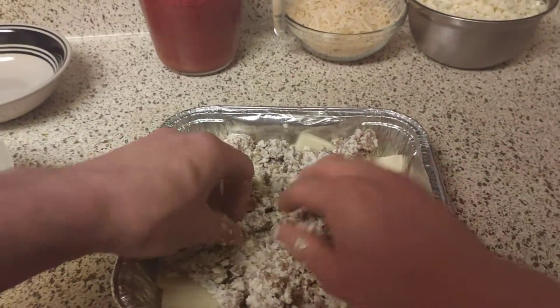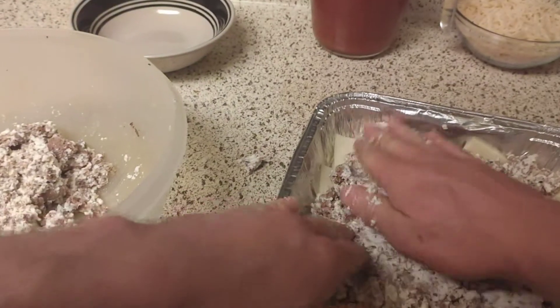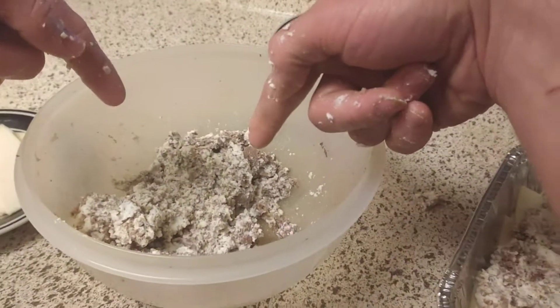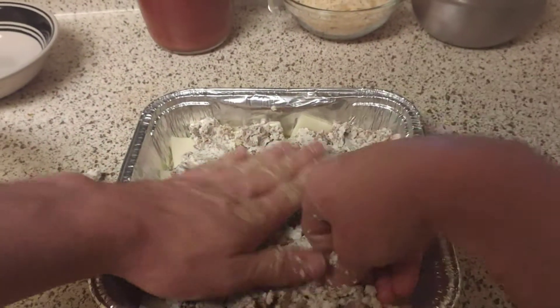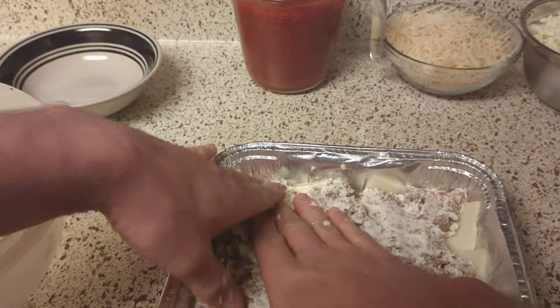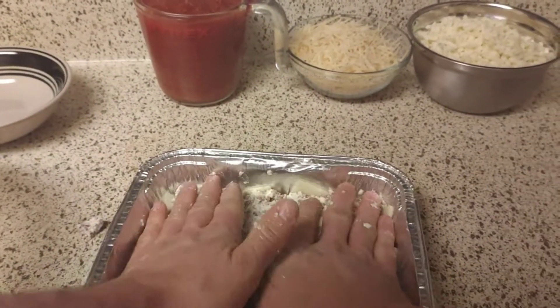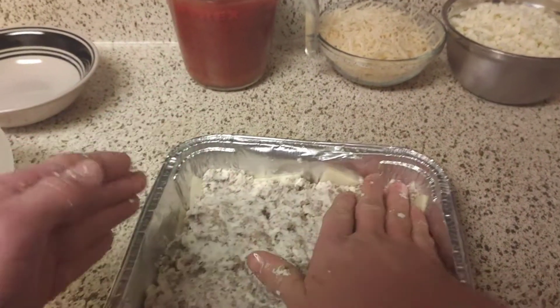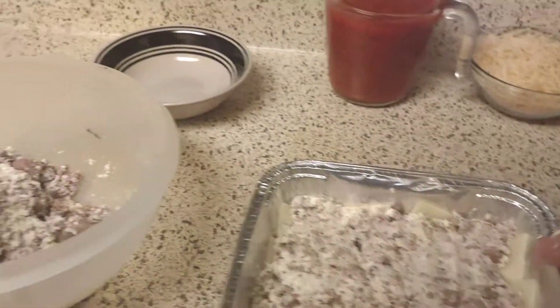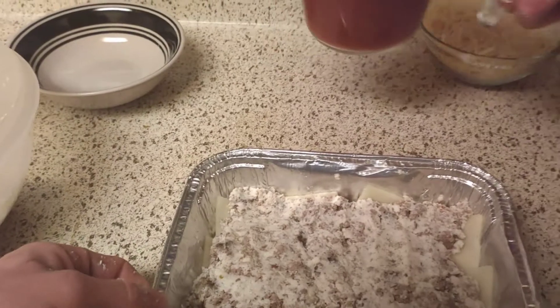I already pre-browned the meat. It was about a pound and a half of ground beef. You can use pork or your preferred meats — I use ground beef.